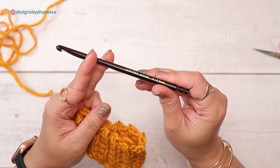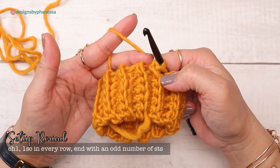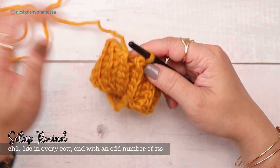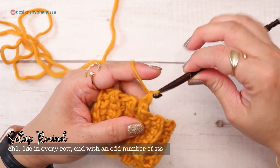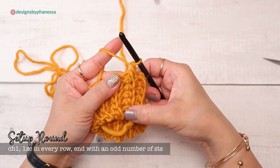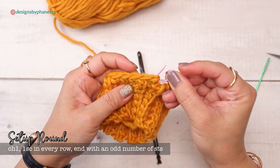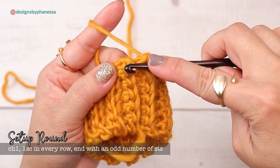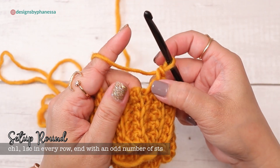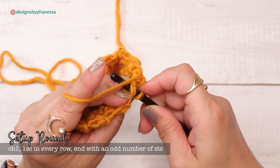Now grab the larger hook — switching from the I 5.5 to the K 6.5. We're going to work a setup round, working one single crochet at the edge of each row. Since I have 23 rows, I'll work 23 single crochets around. Start with a chain one, then one single crochet in the same stitch. Place a marker on the very first single crochet. Follow the V-shapes at the top of each row, inserting your hook into the very top and working through two loops.